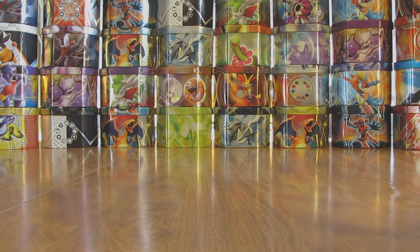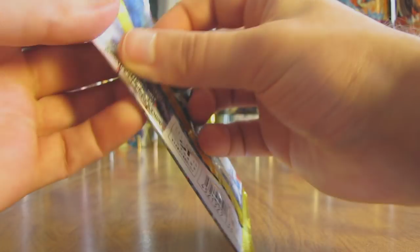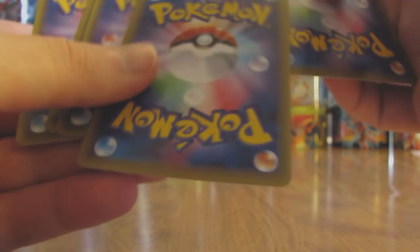I'm looking forward to pulling a Greninja BREAK — would probably be the one I'm looking for most from this set. There's Greninja, Raticate, and Trevenant as the BREAK cards. So fewer BREAK cards in this set than the Breakthrough set, which I believe had six different BREAK cards in it. Now the pulls are starting to pick up a little bit.